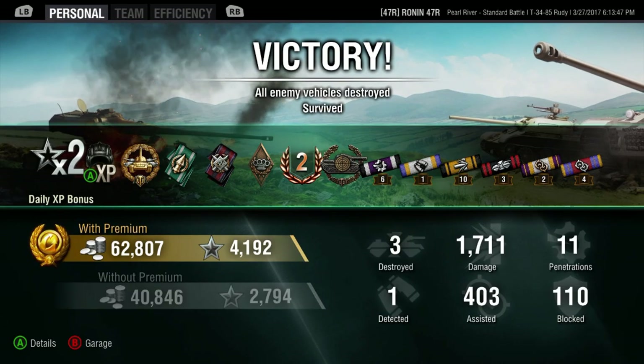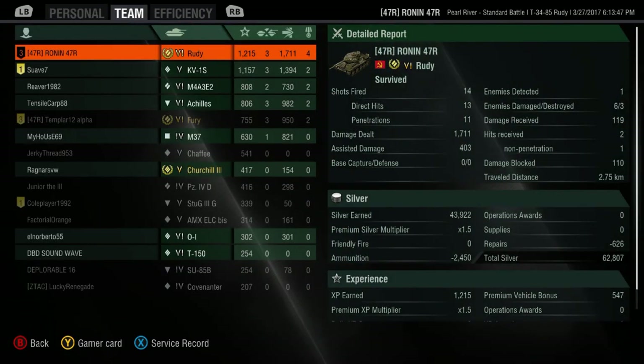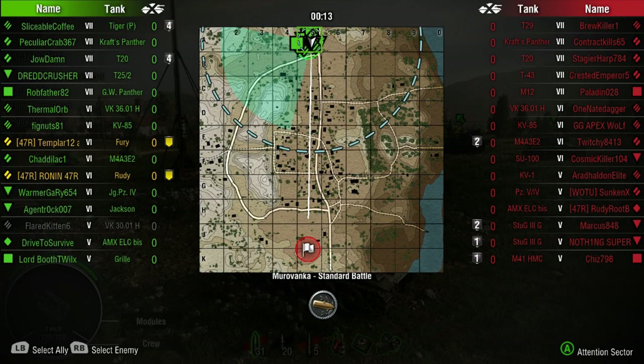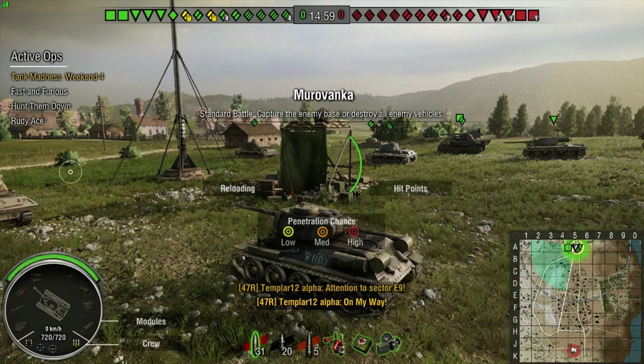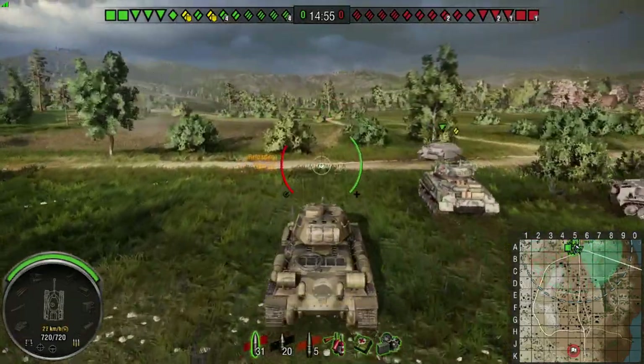62,807 silver - nice, not too shabby. Alright, what do we got? Definite support role. Yeah, let's try that. Oh, Rudy Rupert is out there with an ELC - he's on our clan. Rudy Rupert is definitely someone not to shake a stick at.